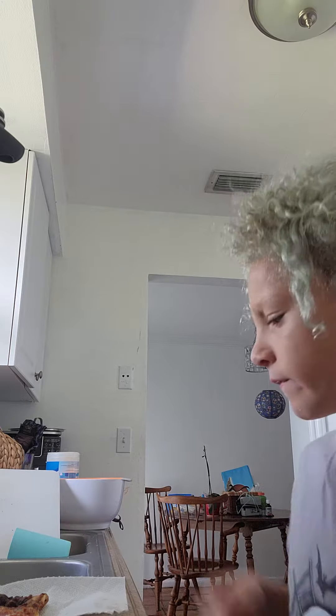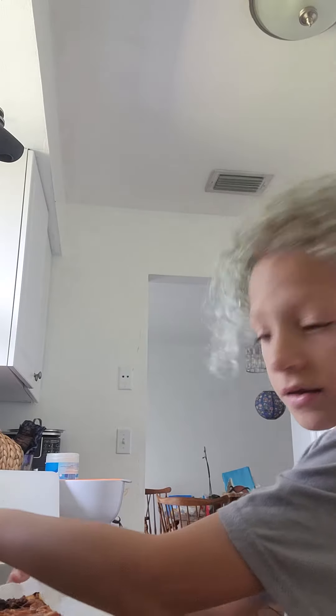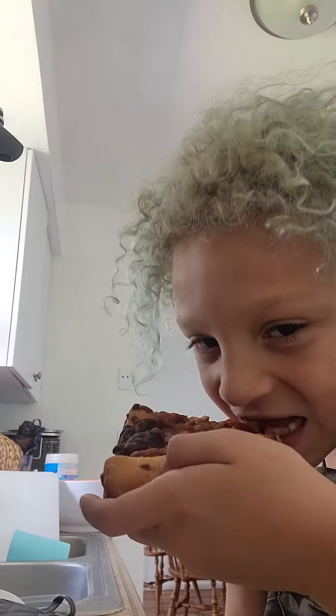Close the microwave, and then you have your cooked pizza. Let's give it a try — oh, it's hot! I'm gonna eat it when it cools down later. And that's how you make your pizza. Like and subscribe, bye!